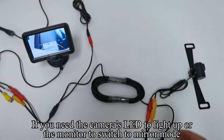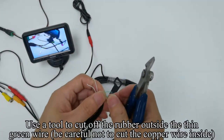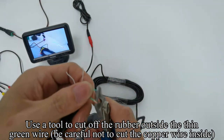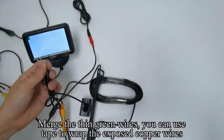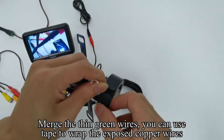If you need the camera's LED to light up or the monitor to switch to mirror mode, use a tool to cut off the rubber outside the thin green wire. Be careful not to cut the copper wire inside. Now merge the cut green wire — you can use tape to wrap the exposed copper wires.